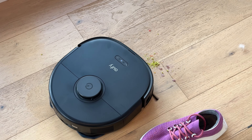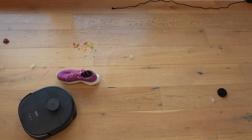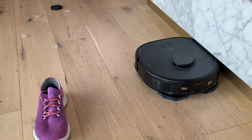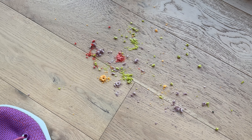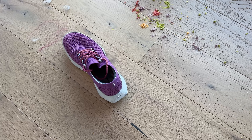Sand isn't the only kind of dirt you're going to find in your house, so to make it a little bit more challenging, we set up an obstacle course and put down a mix of sand, some cereal, coffee grounds, pet hair, and just whatever else was lying around the house. We found it picked up all of that dirt quite easily too.